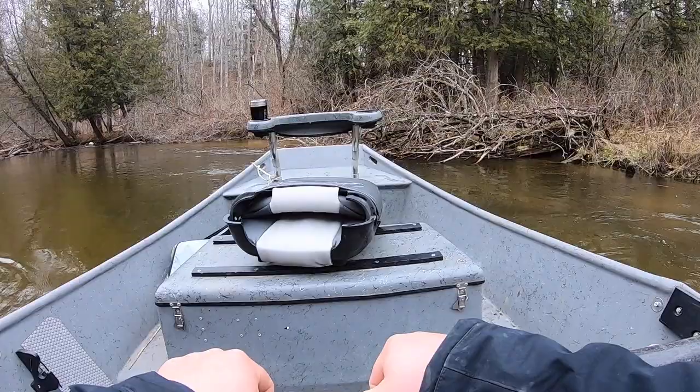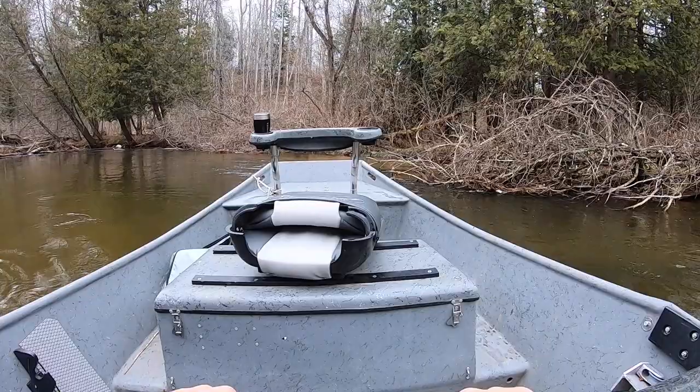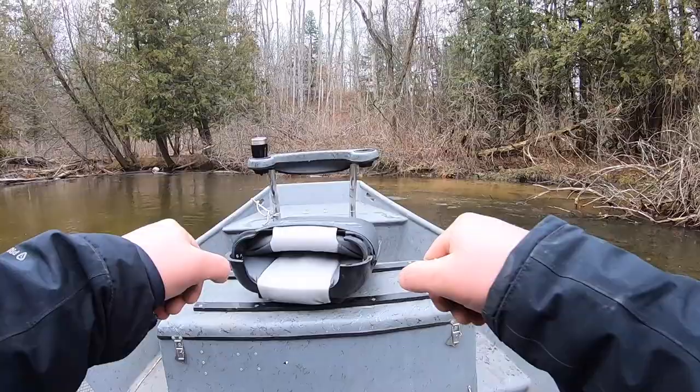One or two strokes to slow me down. I'm not oaring too hard — just letting the current take me right down through.